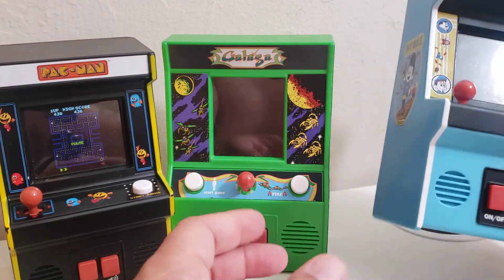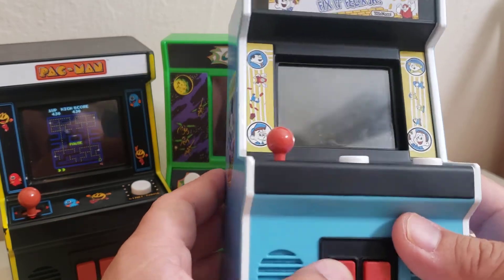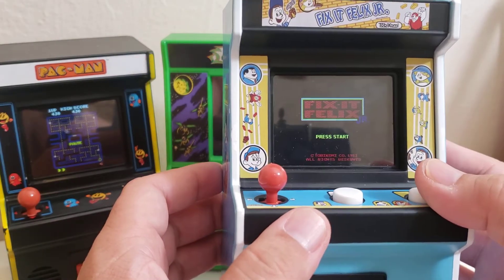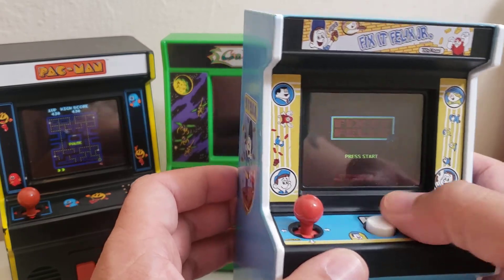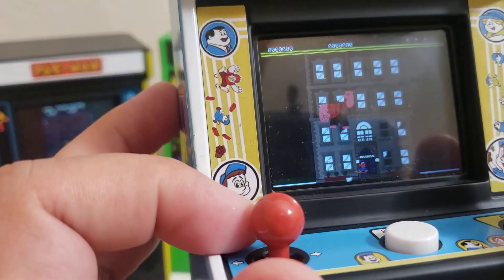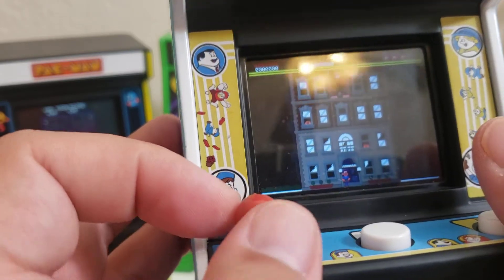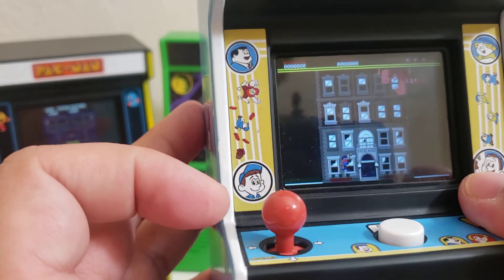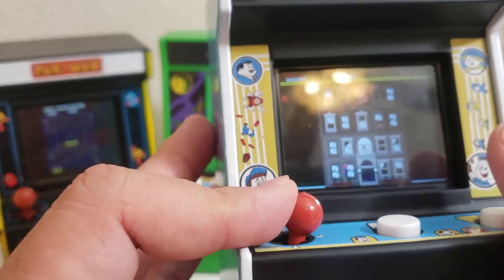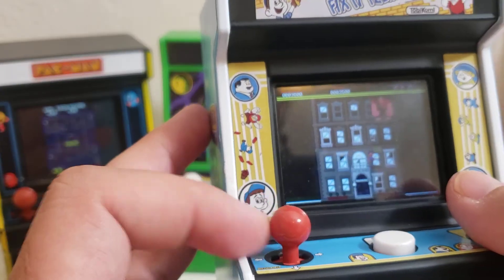The last one is actually based off the movie Fix It Felix — I don't think this was ever a game, I've never seen it — but it's kind of like Wreck-It Ralph. Let me turn this one on. If you watch the movie, you see Ralph destroying the windows. I actually thought it was like Rampage, but what you do is go to each window and fix it — you hold down and start fixing it.